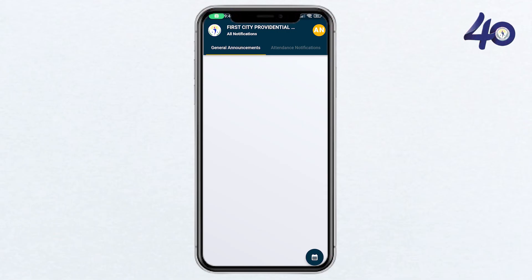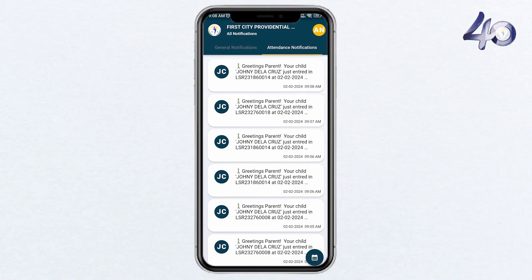And there you have it. You've successfully installed and set up the CALMS Parent app. Now, you can conveniently monitor your child's entrance and exit from the school premises. If you have any questions or need further assistance, feel free to leave a comment below. Thank you for watching and happy monitoring.